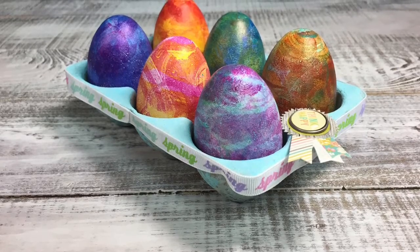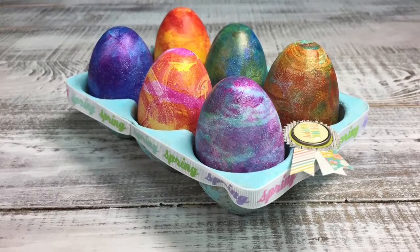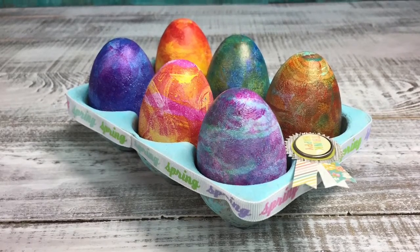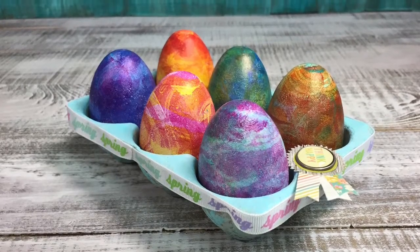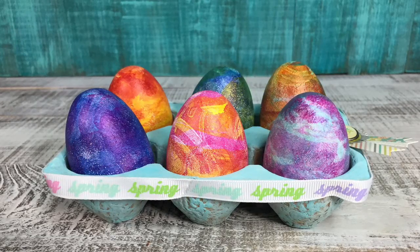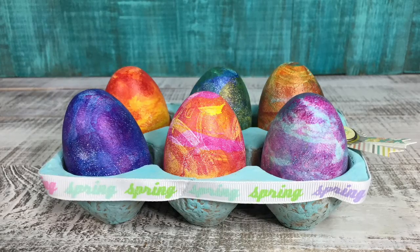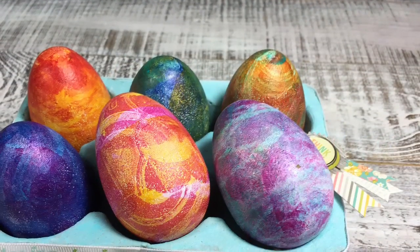Here are some close-ups. I hope you enjoyed this project today. I hope you'll try something like this for yourself — dress something up at home, start looking at items you have around the house or things you use for décor and look at them in a different way. Just remember: no surface is safe with Gel Press. What would you like to gel press today? Hopefully you'll come back and see us again soon. Thanks for stopping by, bye!